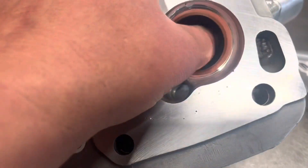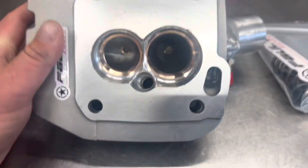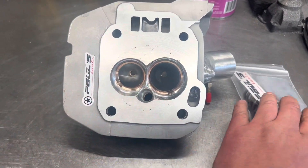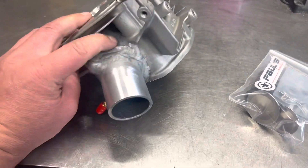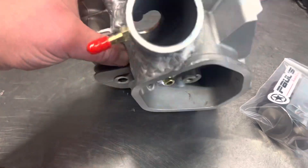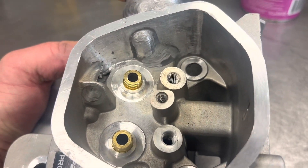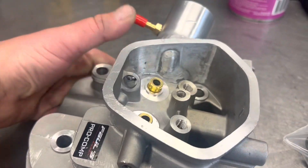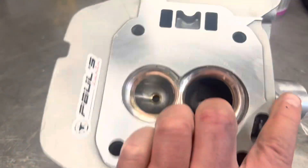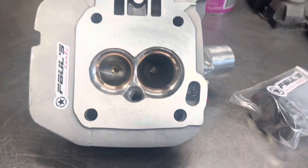Two fingers through this thing — two thumbs even — this port is massive. This is definitely going to be a record flow number. You can see where we could break through down here, break through here, through the oil passage — all that's been filled. This thing has been brought to the biggest level it can be. We had broken through here and had to weld that back. This is as big as you can go — we've got 43 and 36 valves in this thing.